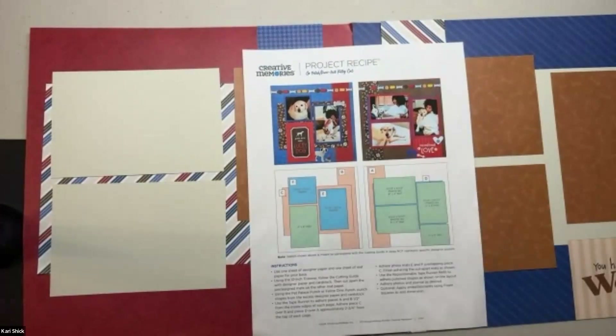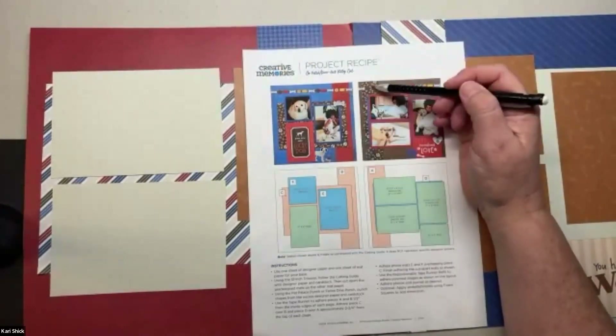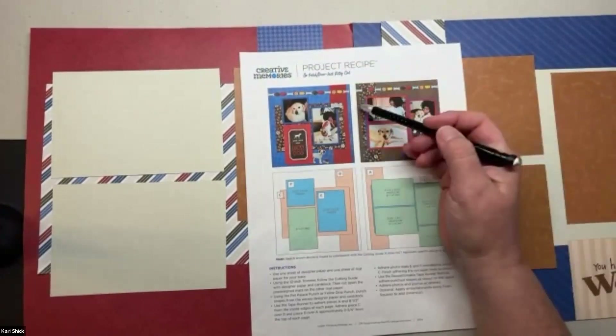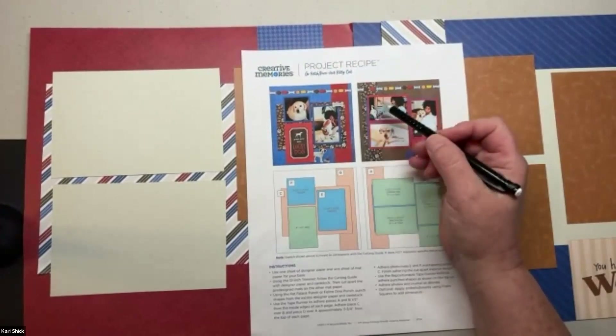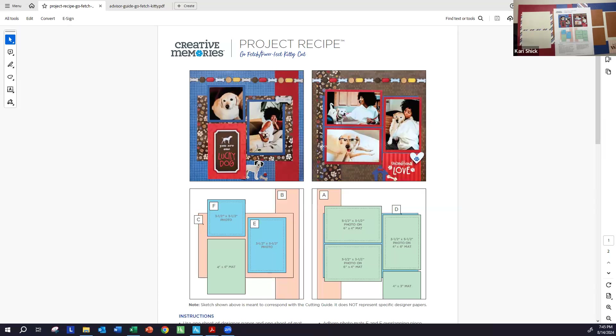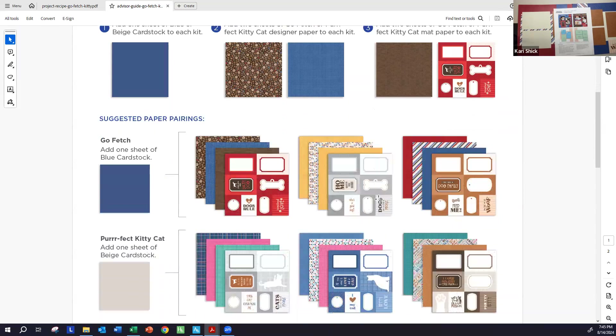It's a pretty versatile layout. A lot of times when we have one of these border strips, we sometimes put them on the outside edges of our double page layout instead of on the inside. You could honestly do this on the top or the bottom — it really wouldn't matter. I want to flip over to my screen just so you can see this before we get started. This was their sample page, and they do give us an advisor guide showing some of the different sets of paper you could make.